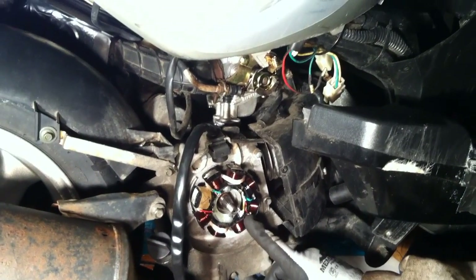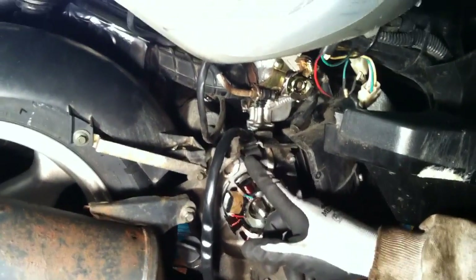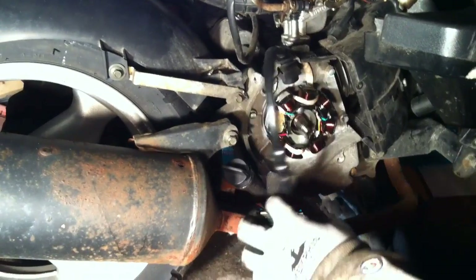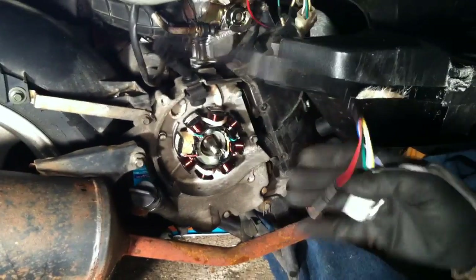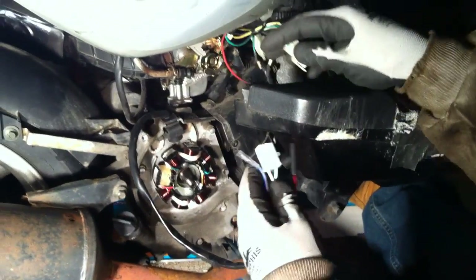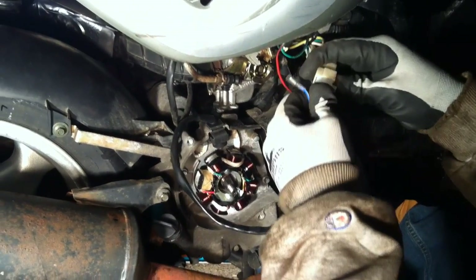So now we've got the new stator in. As you can see, it's all got the screws back into position. The pickup coil is right here. You want to take your three wires here and make sure you plug them up. Otherwise you get the bike back together and wonder why it doesn't work. Happens a lot.